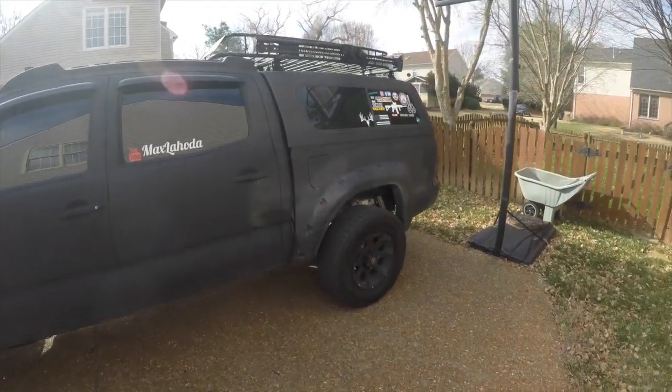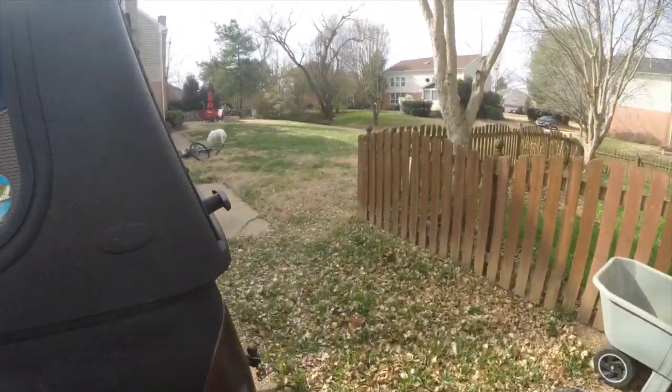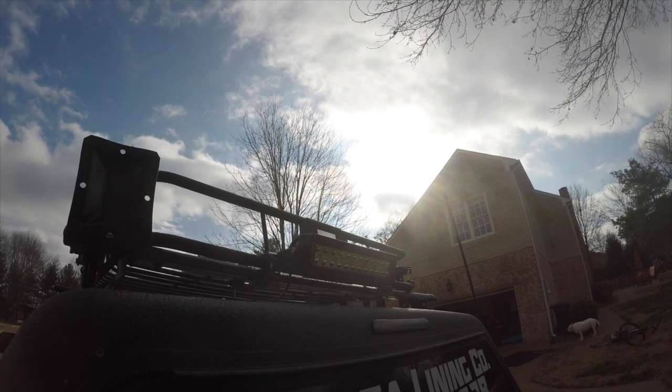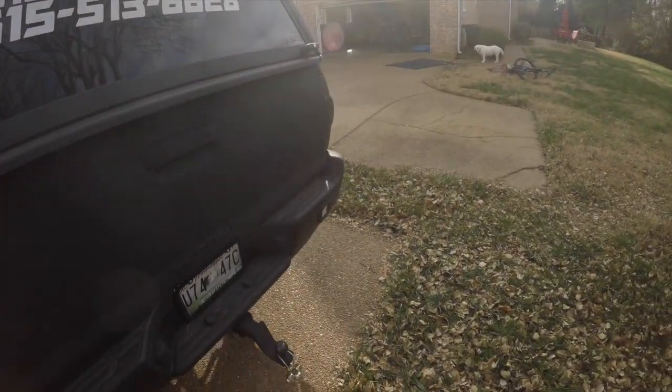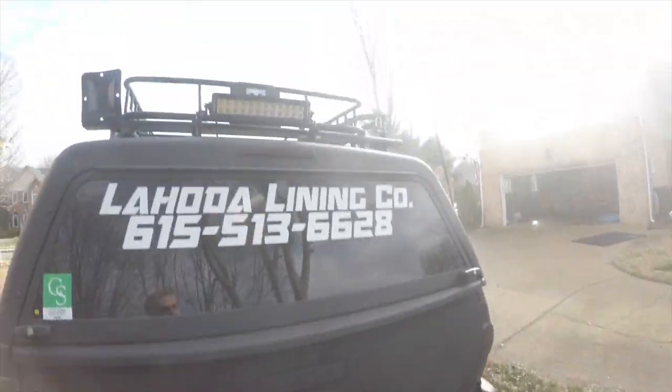Today I'm going to be showing you guys the things I've done in my truck that are smaller and not worth a whole video. First off, I got this little 15-inch light bar hooked up to a switch inside so I can turn it on whenever I want. I mostly use it with these two flush mount pods down here.